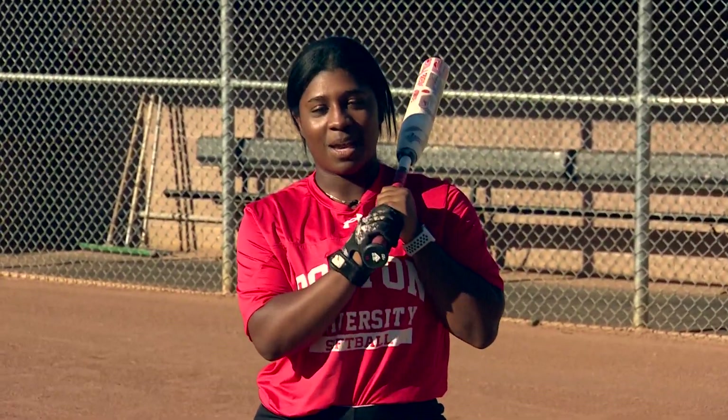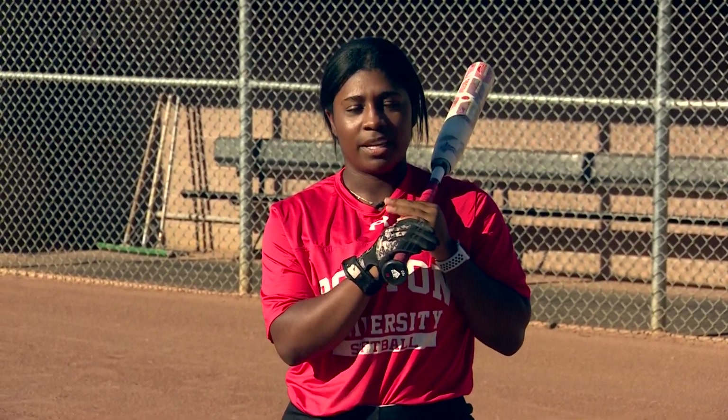The next form of slapping I will demonstrate is the chop slap. The chop slap normally gives you enough time to get out of the box and get to first base.